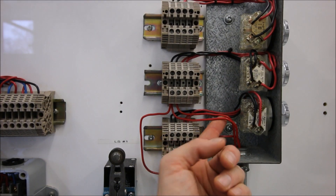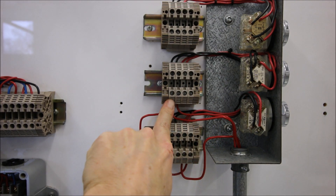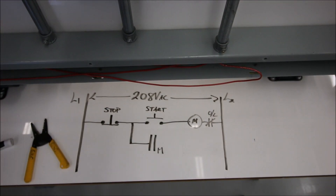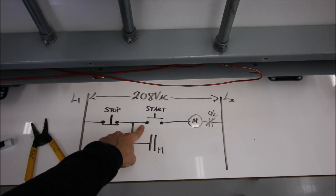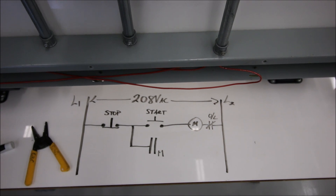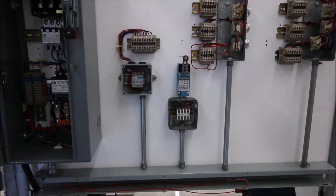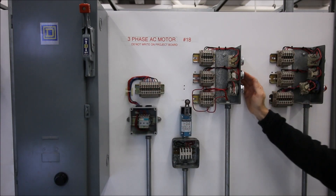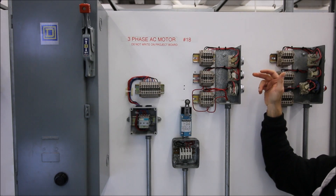This wire from the normally open needs to go in parallel with our start push button. That wire is going to come in parallel with the start push button, going to the normally open contact which corresponds with this coil — I'll mark it with an M. That conductor comes up and I've put it to the left-hand terminal of the normally open on my start push button, because everything coming in is on the left-hand side. Now that that conductor is in the circuit we should have the holding contact — but it doesn't seem to be working.